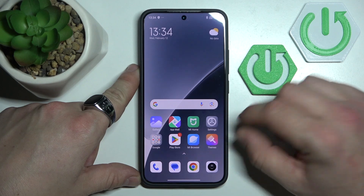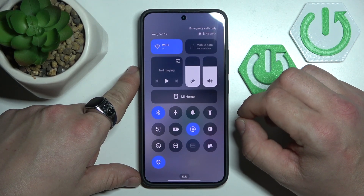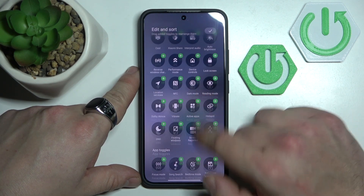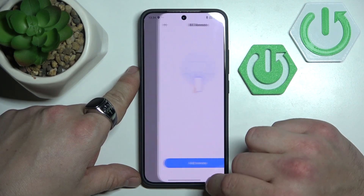When you are using a Xiaomi device, you've got access to Mi Remote function. In order to access it, open Control Center and go to Edit. Scroll down and find Mi Remote. Tap Plus to add it to Control Center, and now tap on it to enter it.